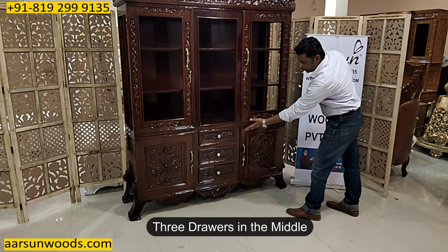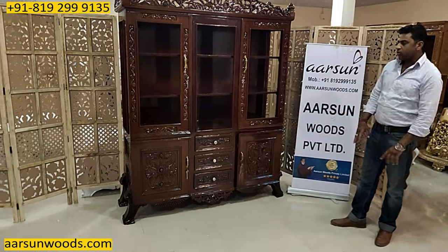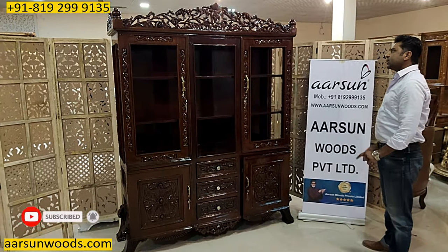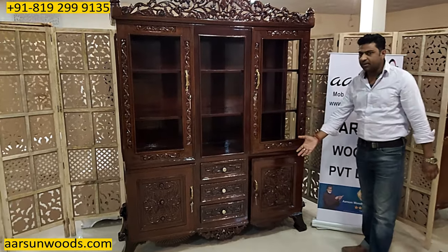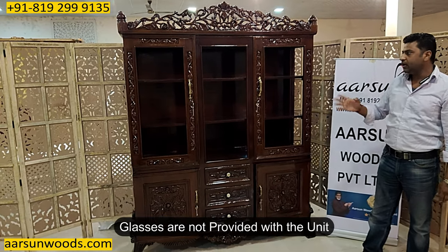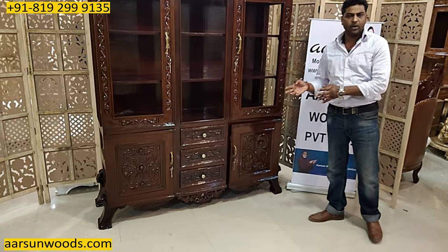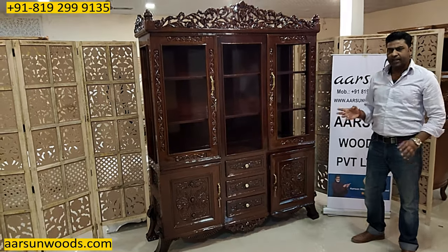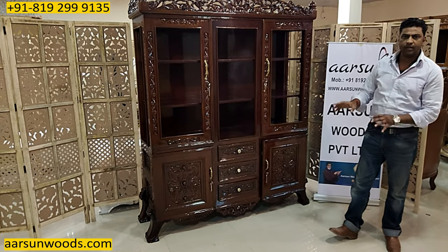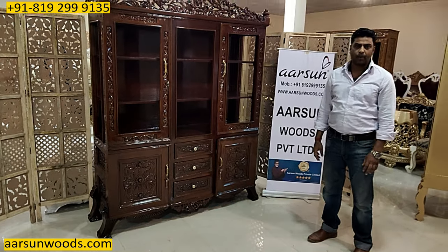We have three drawers in the middle, then one door on this side and similarly one door on the other side — so a lot of storage underneath and a visible area on the top. This is the basic concept of a crockery unit: some areas visible with glass fittings. We don't do the glass work because it's not transportable, so the glass work has to be done locally. The people who come for windows and fittings can easily come and fit it — these are rectangular pieces of glass; they just need to measure and place the glass in.